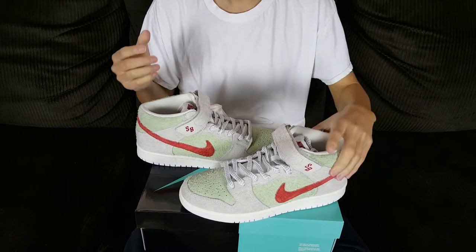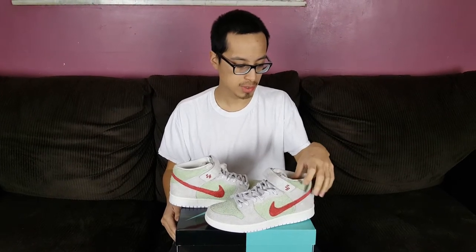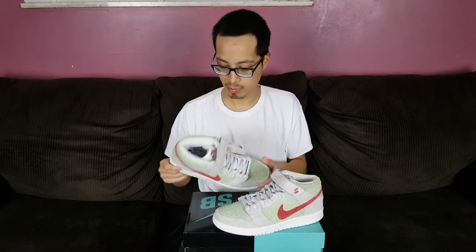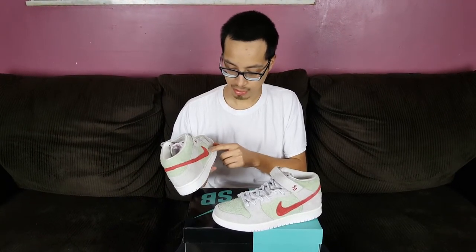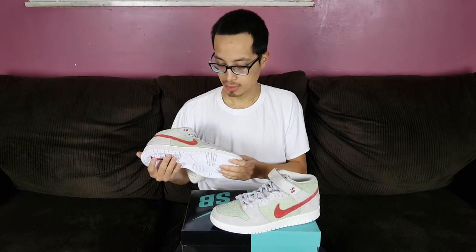So like I said, these shoes came out this past weekend. They were a Quick Strike and only came out in a select few stores, so they were a lot more limited than a lot of people anticipated. As a result, a lot of people struck out, but resell isn't too crazy on these. I managed to sell these for a good profit.